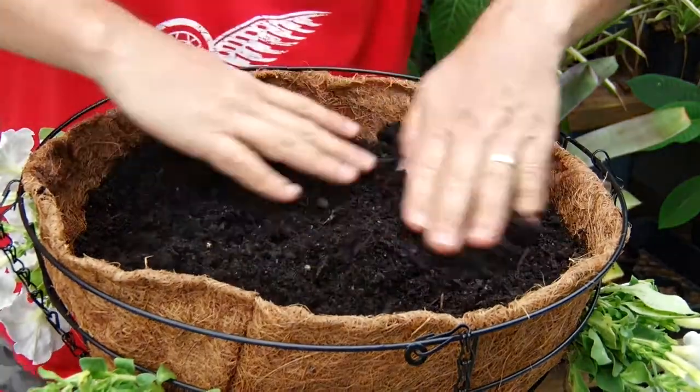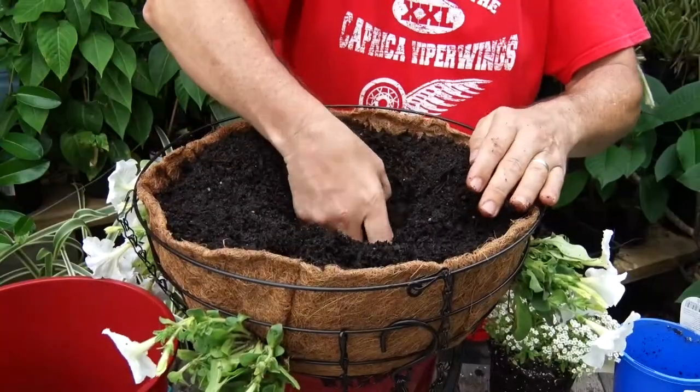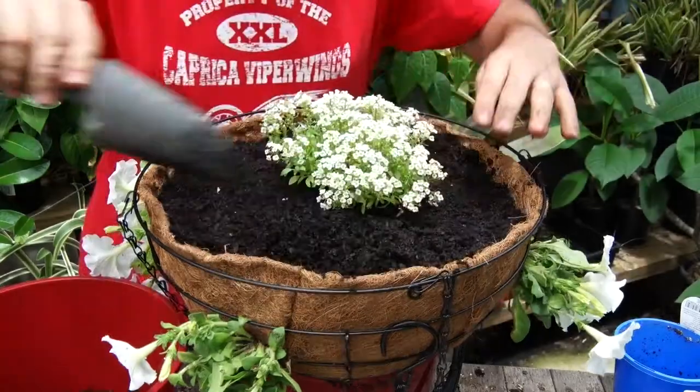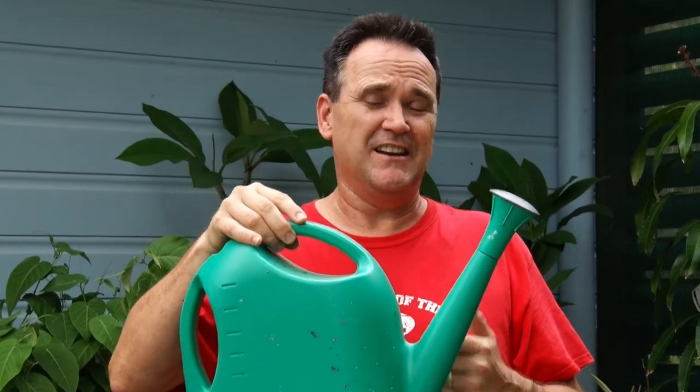Leaving that much space makes it much easier to water later on and stops your basket from overflowing. Now dig a little hole in the center and add your advanced plant — this is the sweet alyssum. Press the mix down gently, top it up if needed, and you're done.